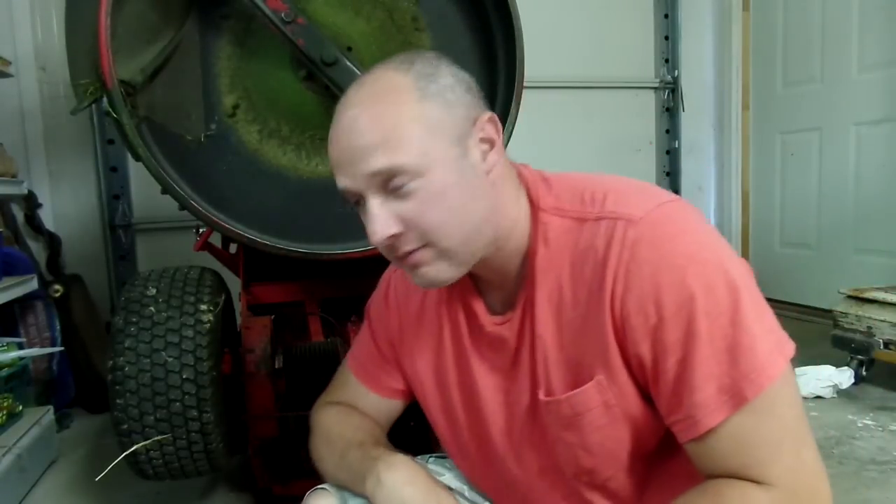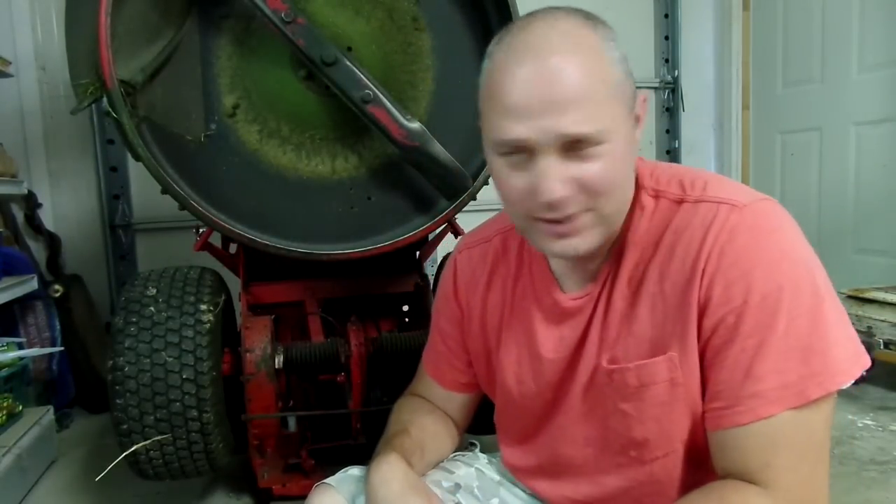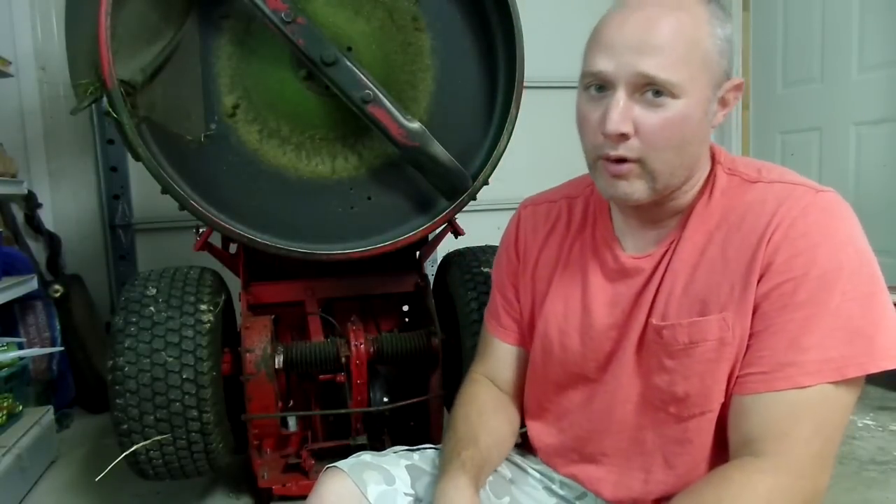Hey, this is the Driveway Primitive. I'm not in the driveway, I'm in the basement. I think you've seen me here before, and today we're going to be working on my 28-inch Snapper riding lawn mower.